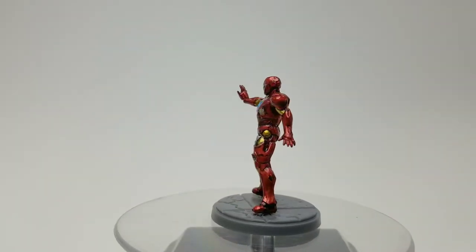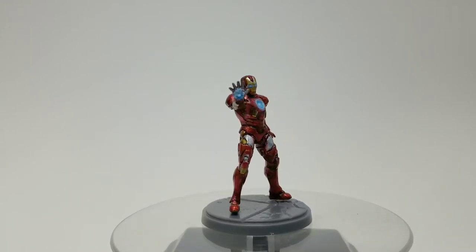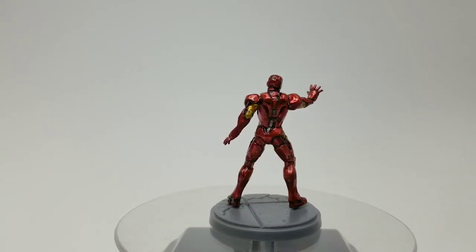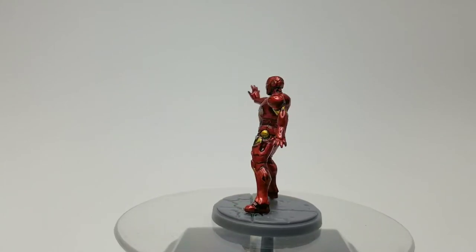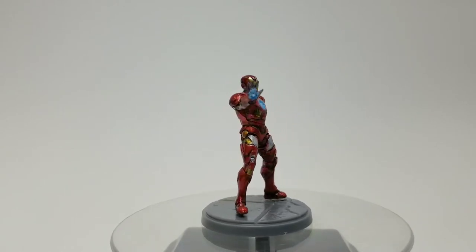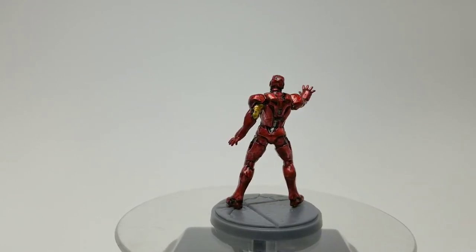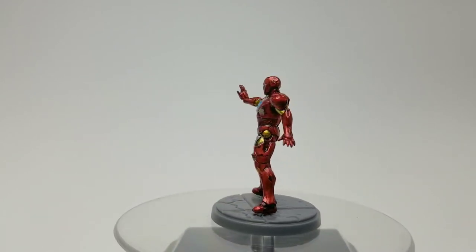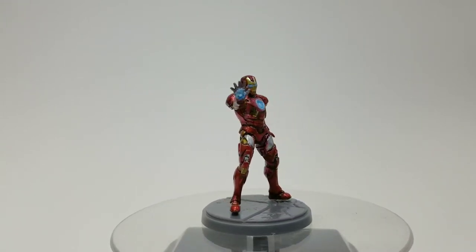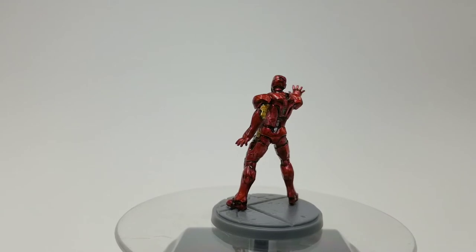What's up Gundam Kitchen family, coming to you with a non-Gundam video, but there will be some Gundam application to this process. They just came out with the new Marvel Crisis game and I couldn't help but try to candy coat an Iron Man. I'll walk you through the process — unfortunately I shot all the video, ran out of space on my phone, tried to reformat it, and all my pictures are lost.